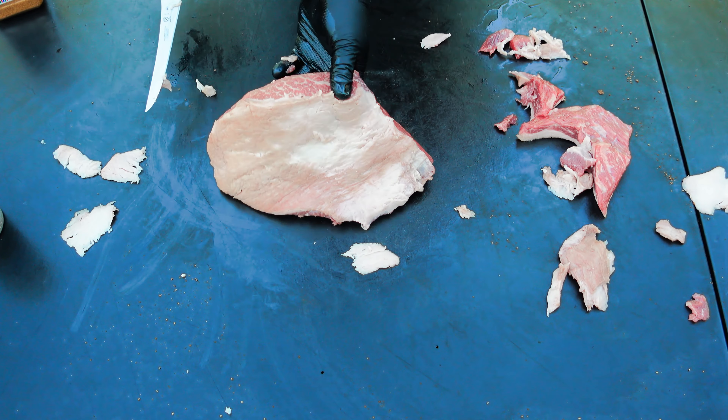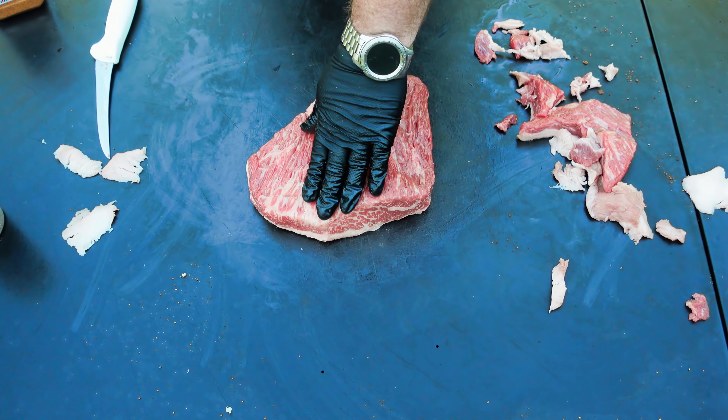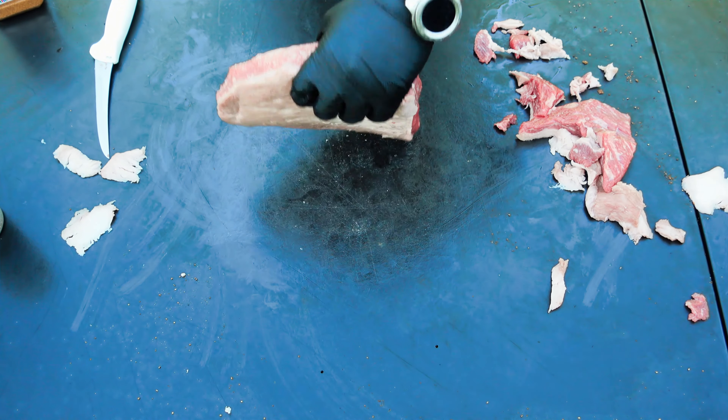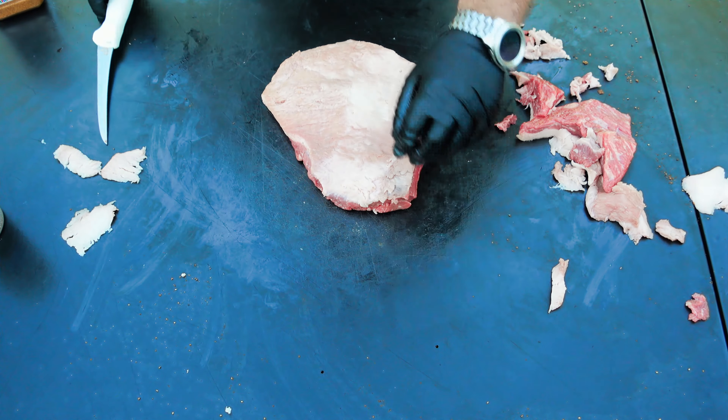It kind of looks more like a tri-tip than a brisket. We're not going to do a whole lot to it. I like the way that looks now. Looking at the fat cap that's on here, you can see that's kind of thick, so we're going to take some of that fat cap off right there.